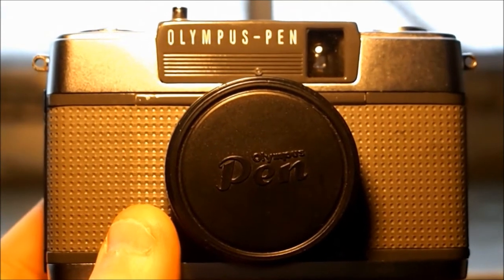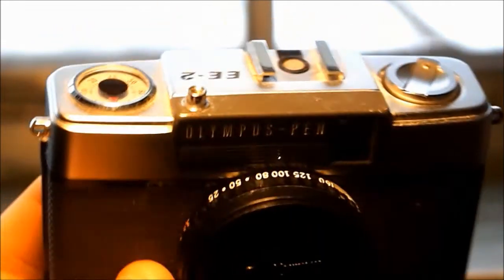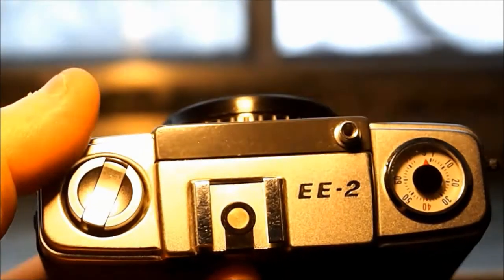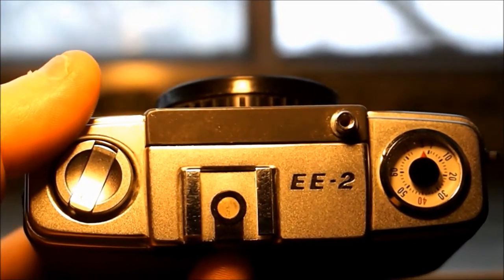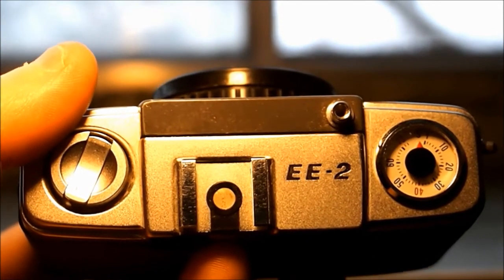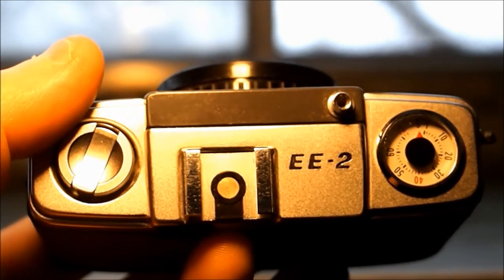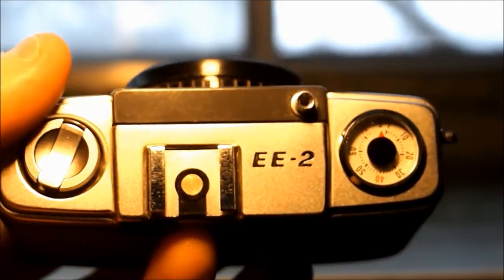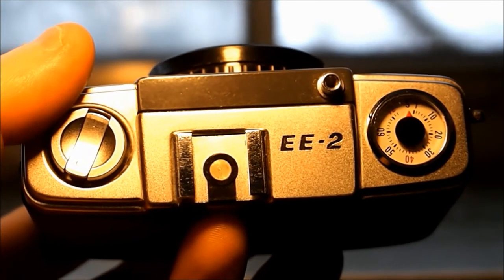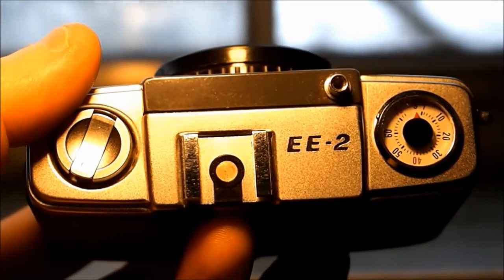So that's my another Value Village find — $7.99 — the Olympus EE2 from 1968, half-frame camera. Cool, another one I love it. See you next time! Oh, and please subscribe, leave comments — I love the comments. I love getting info on cameras and film and all that kind of stuff. Keep on leaving the comments. Bye for now, thanks!